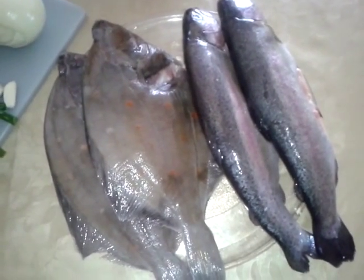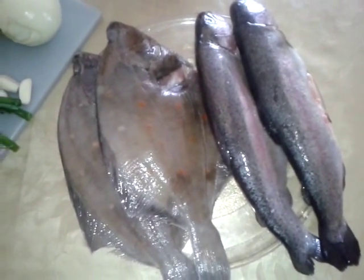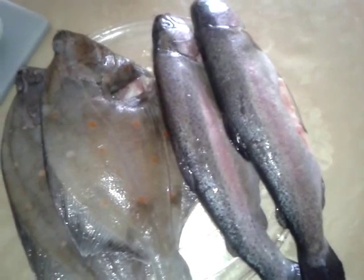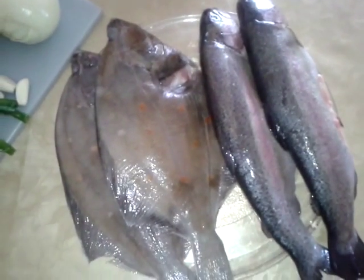Here's the fish. This is best cooked with white fish. This is plaice and this is white fish, but this is rainbow trout and it isn't. So it's a bit soft, but I'm going to use it today anyway.